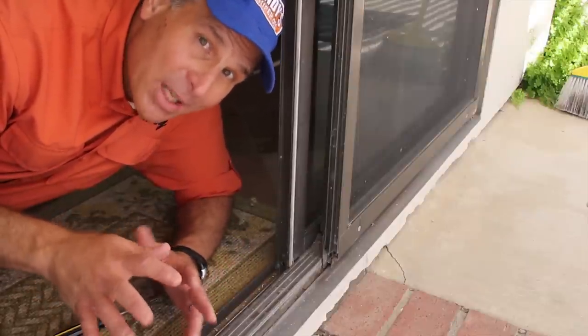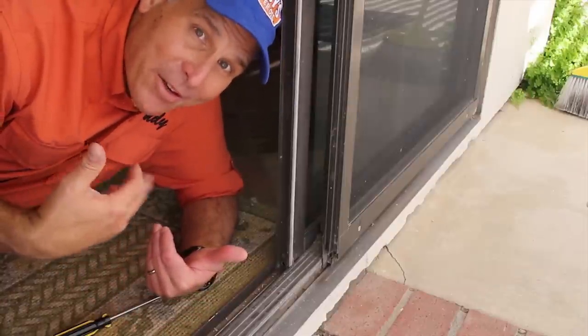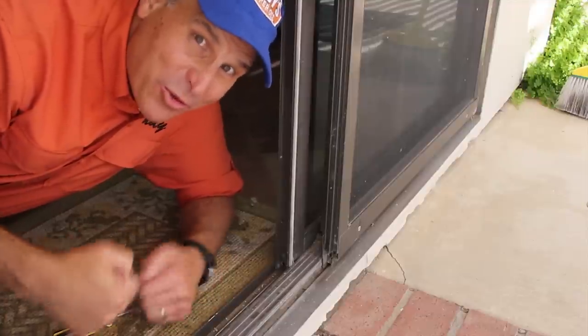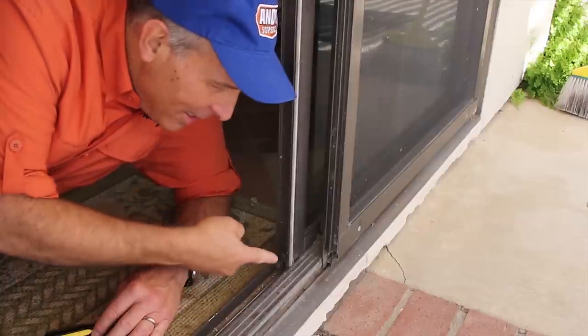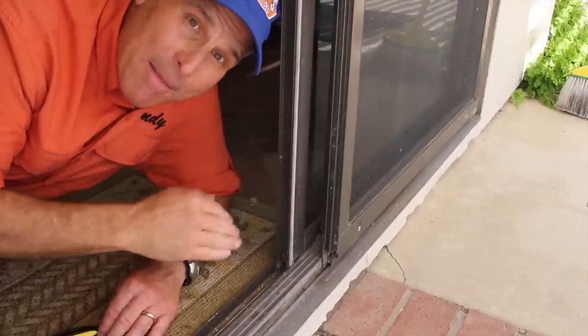Always have somebody help you because these doors are pretty heavy. I'm going to do it myself because these friends asked me, can you fix our door? And I have to kind of show them that I'm still strong enough to do it. So there's three ways to remove these doors, and it involves lowering the wheels here so that the door will actually come out of its frame.